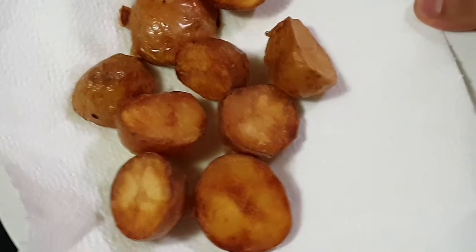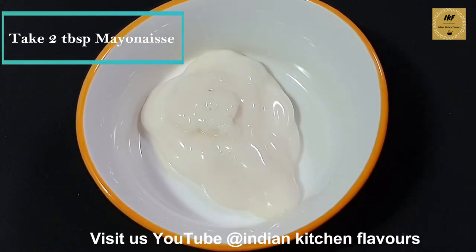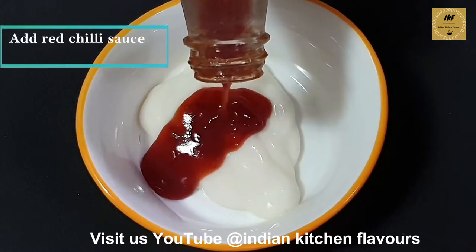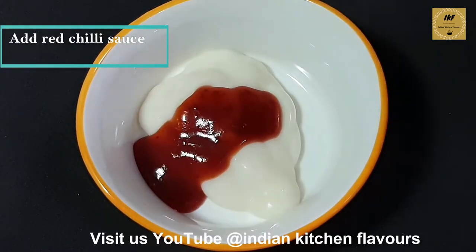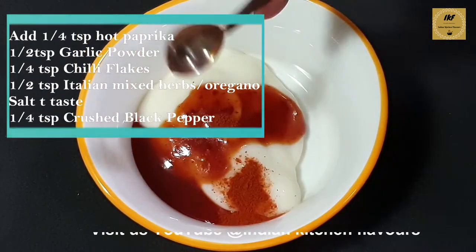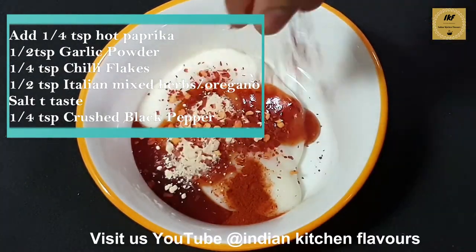Now in this bowl I have added two tablespoons of mayonnaise. Next I will add in some hot red chili sauce. To this I will add one fourth teaspoon of hot paprika, half teaspoon of garlic powder, and some red chili flakes.